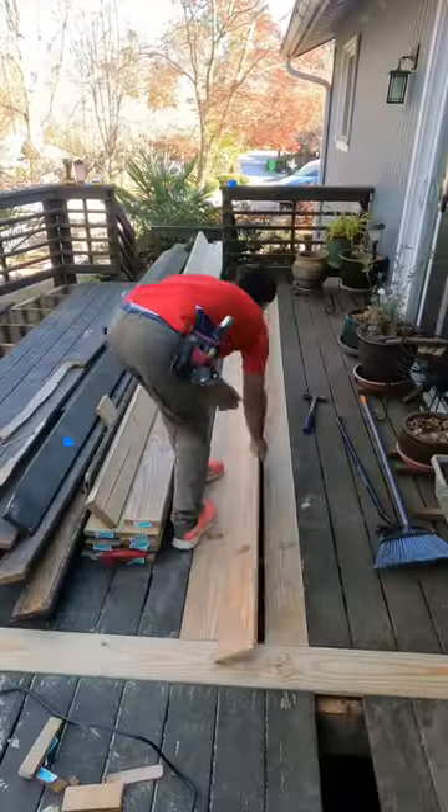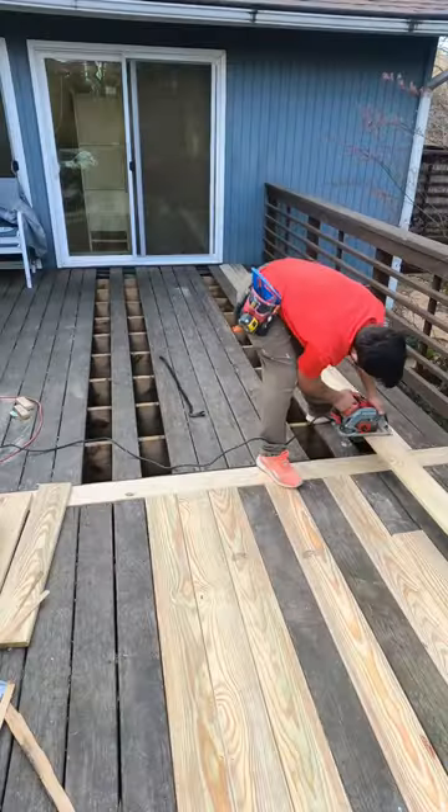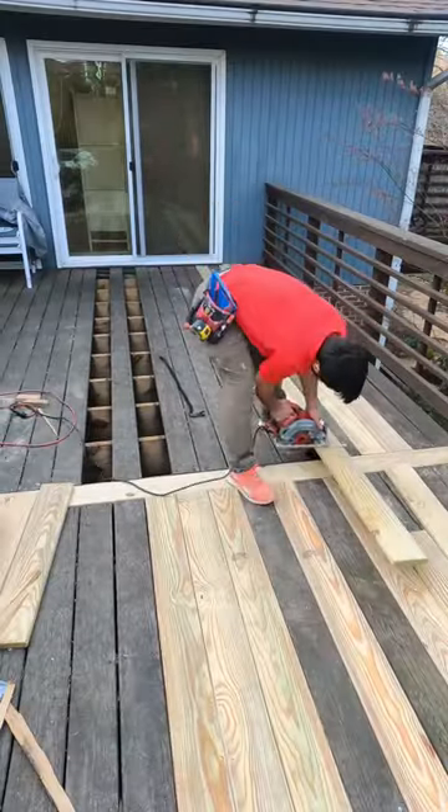These three boards were giving me a hard time, so I tried a few techniques to get them in, but I ended up removing an old board on the right, and they actually fit perfectly.